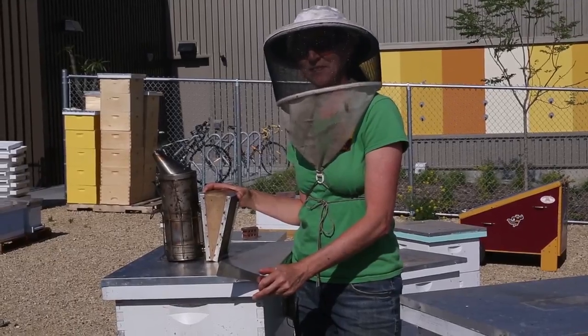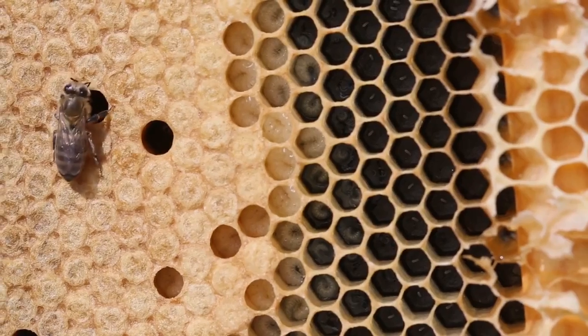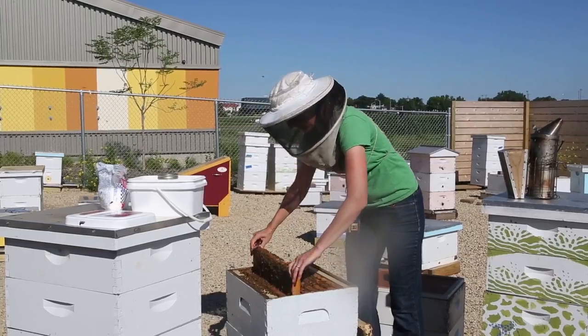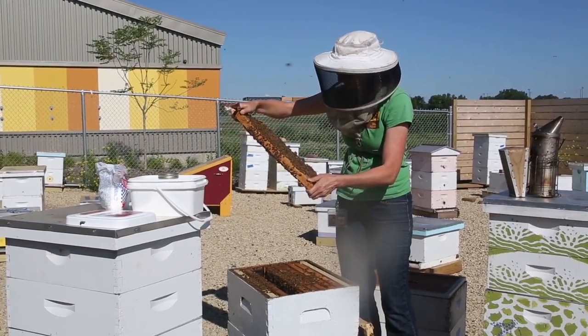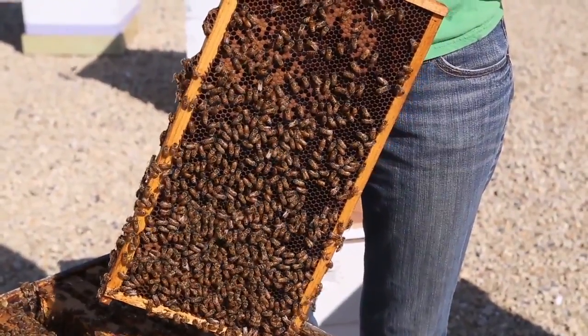The first thing we'll need to do for our test is find a good frame to test from. We'll look for a frame that has open and sealed brood, which is the perfect frame to test from. This one looks fantastic — it's got a good patch of sealed brood and it's surrounded by open brood, so there's a good amount of workers to sample from on this frame.